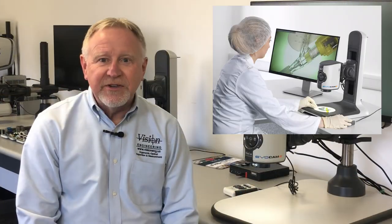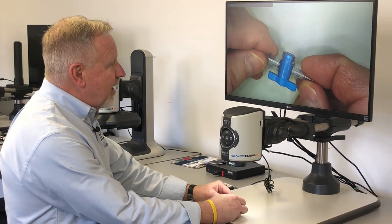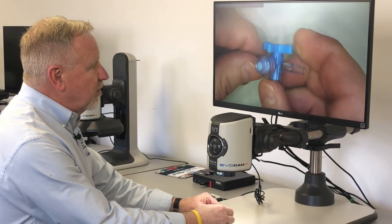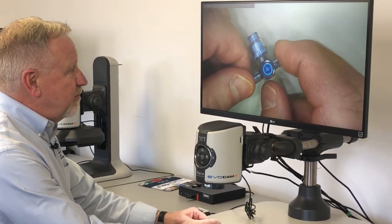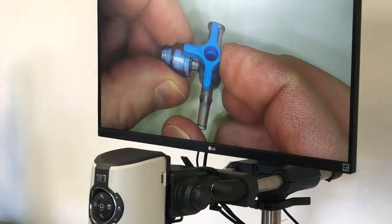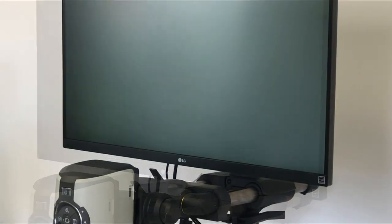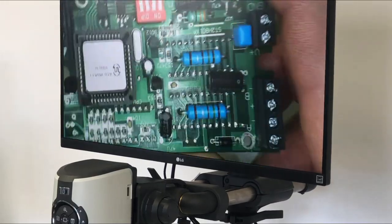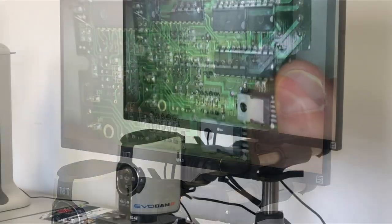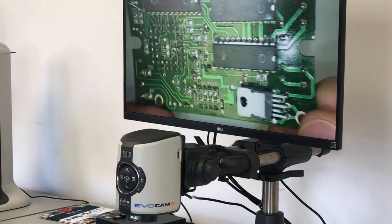The EvoCam 2 is a great inspection tool that can be used as an alternative to microscopes in many applications. Its high resolution image and fast refresh rate gives the operator a great view that's easy to work with. Great depth of field keeps the part in focus in real time — there is no image lag. From medical plastic parts to circuit boards, the EvoCam gives you a great way to look for defects and other manufacturing problems.